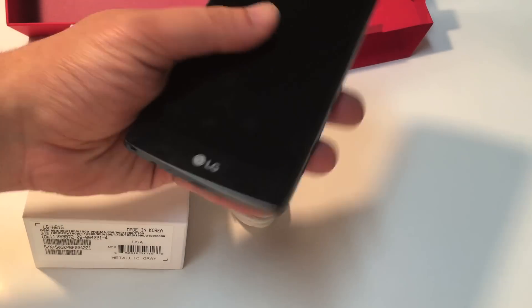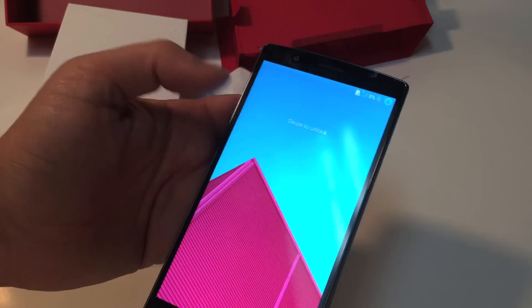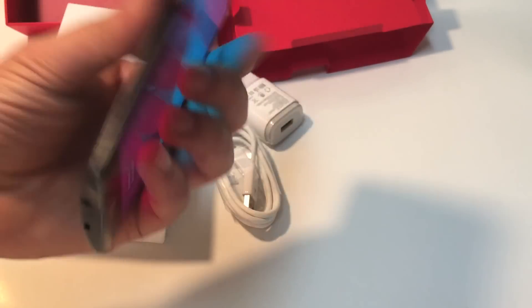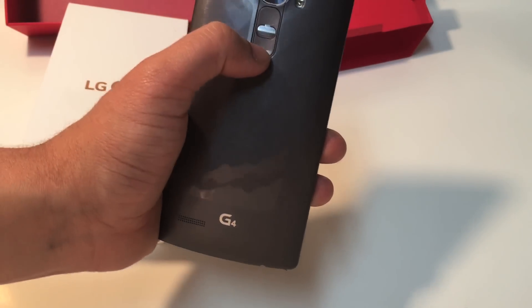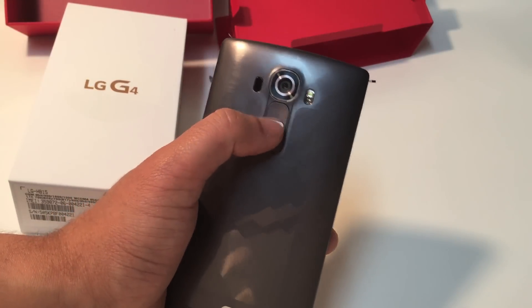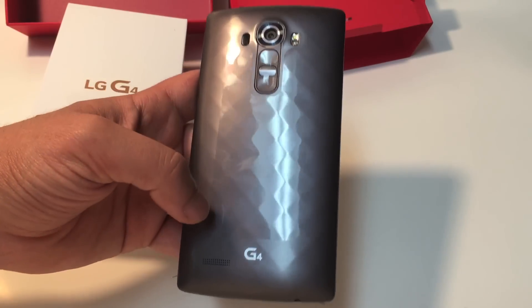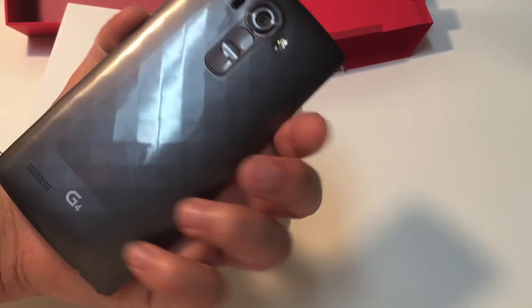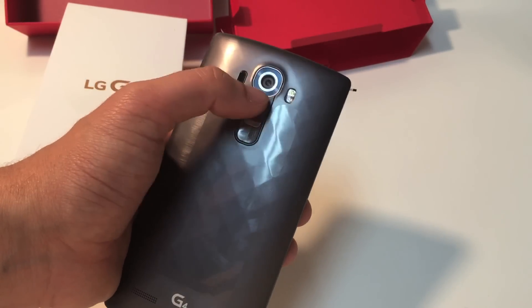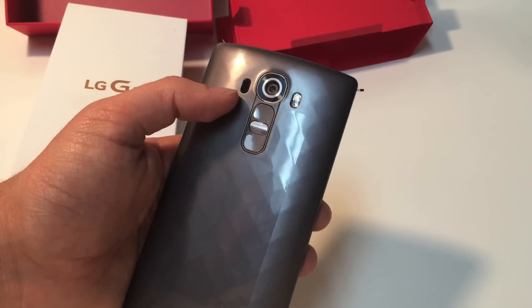The phone itself feels very heavy — actually heavier than the Galaxy S5 and the Galaxy S6 when I did the reviews for those. You don't have the volume buttons on the side anywhere — they're in the back. That's the volume down, that's the volume up, that's the power button. The speaker is also in the back, and I'm not a real big fan of that because when you hold the phone you're basically covering up the speaker. There's an LED right here, a 16-megapixel camera, the sensors, and an autofocus laser in the back.